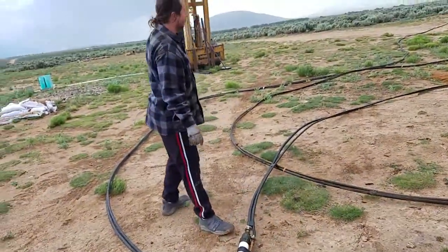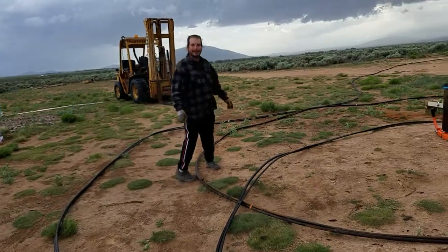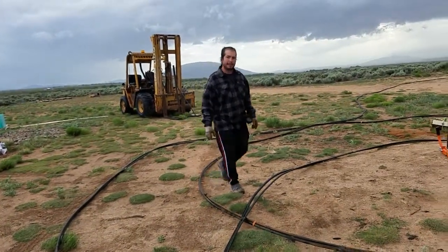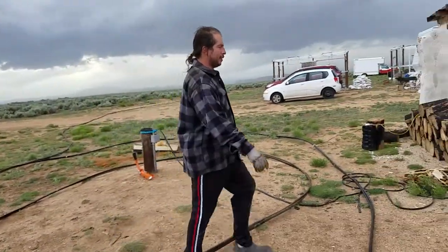So I'm ready to install the new water well pump. I believe the tiger pump did its job. Let's see how it looks.